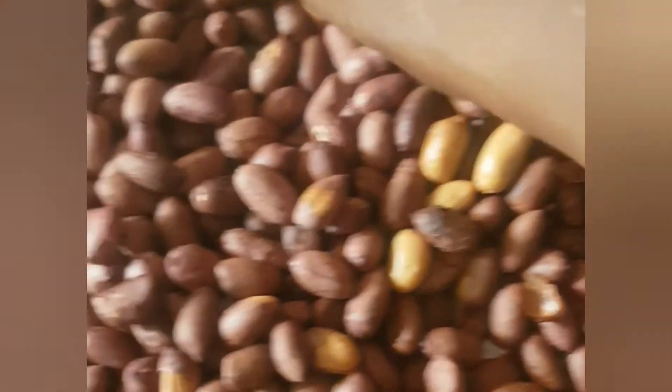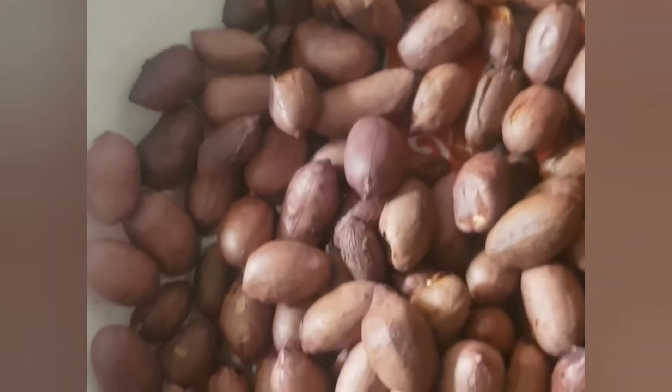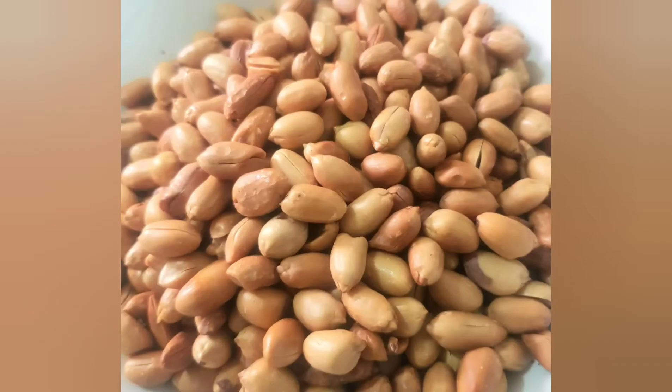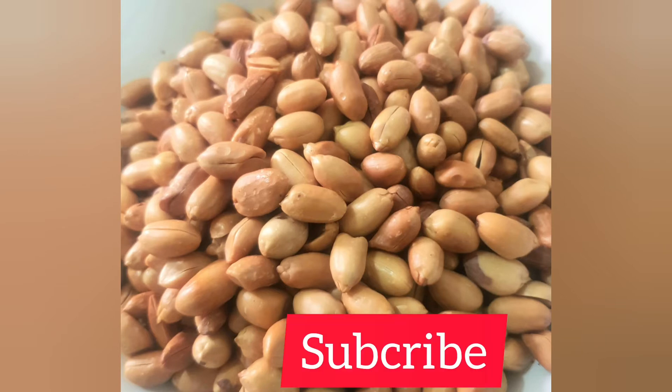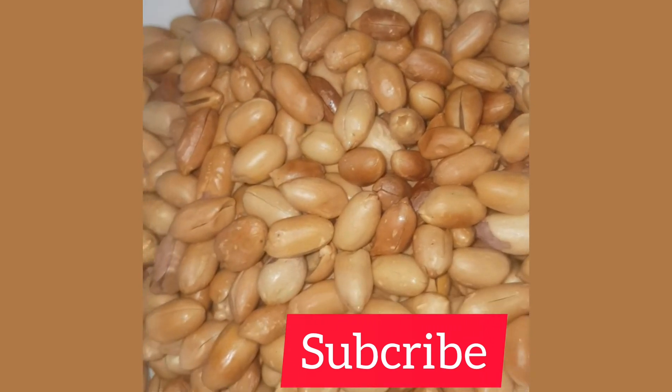Please don't forget to like, share, and subscribe to my channel for more tips. So guys, check out my peanuts — check this out, so beautiful! Don't forget to subscribe to my YouTube channel. Thank you for watching, like, subscribe and share. Love you, bye!